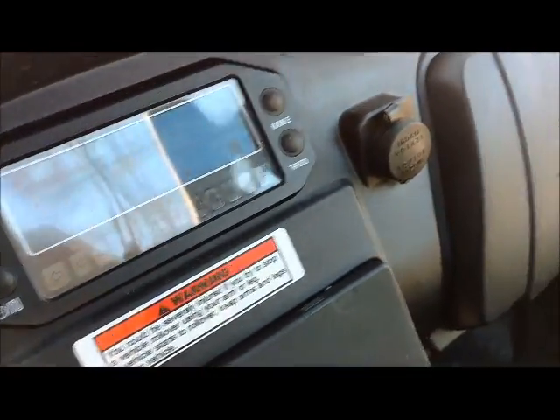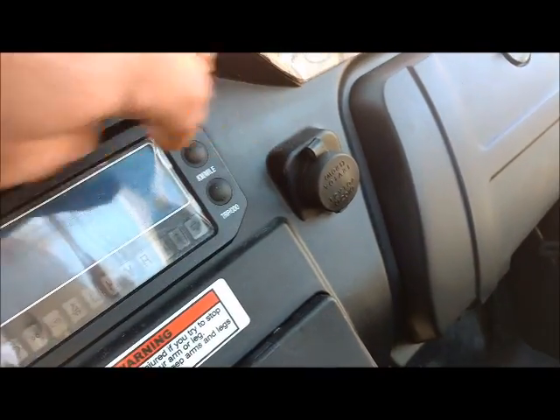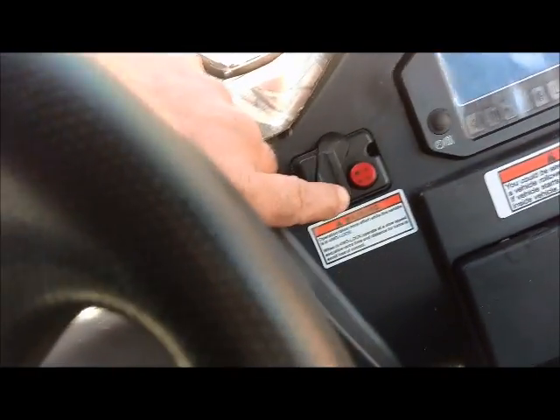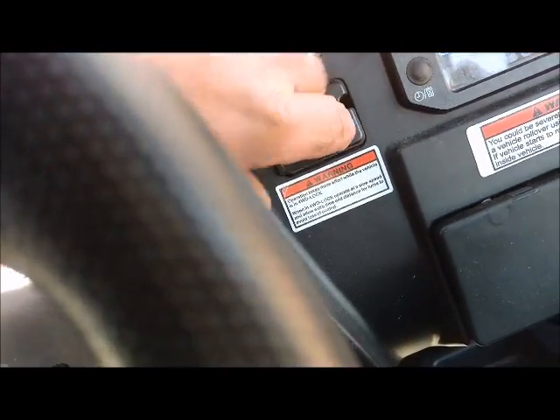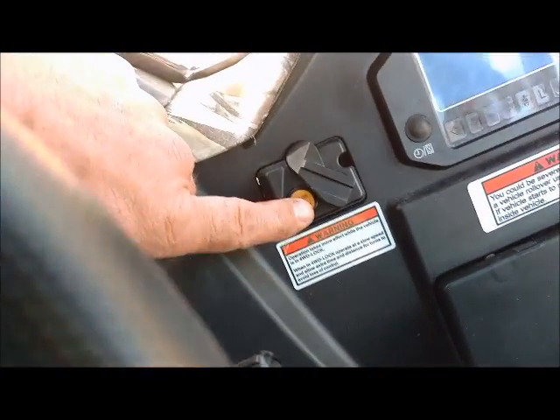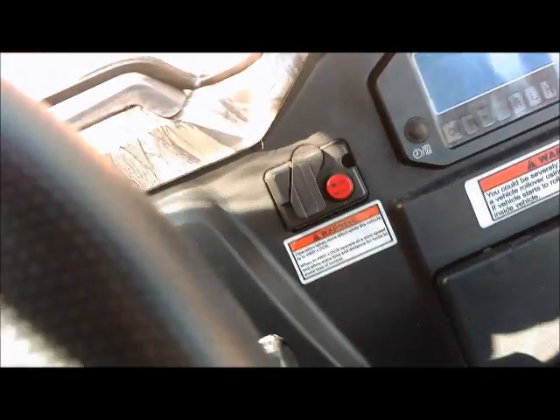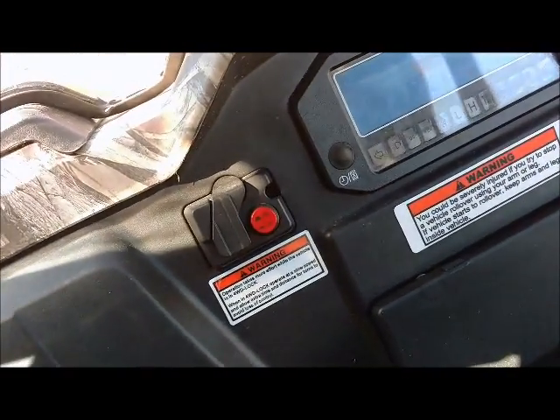It's got a 12-volt power supply. The buttons here are for two-wheel drive and four-wheel drive — you push that in and you're in four, click it over and you can lock your differential. Surprisingly enough, it gets around pretty well in two-wheel drive.